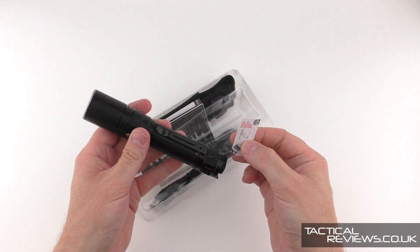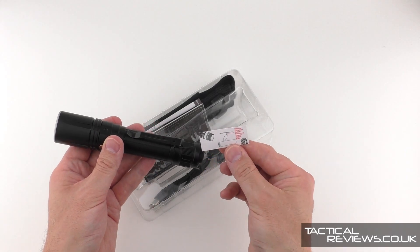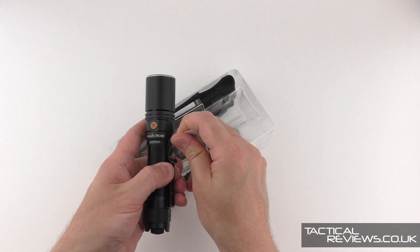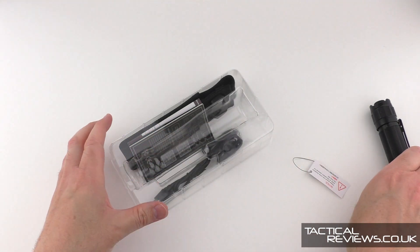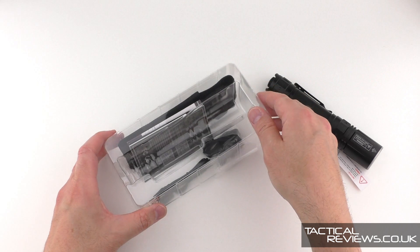So, the light comes with a cell inserted and a little warning to explain that you need to take an insulator off. Before we do that, let's just take a look at the rest of what's in the package here.